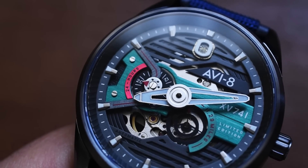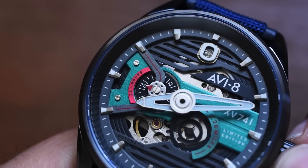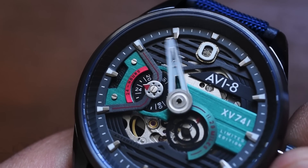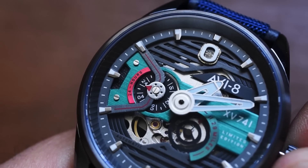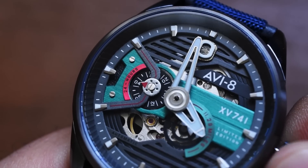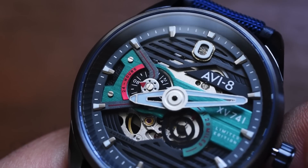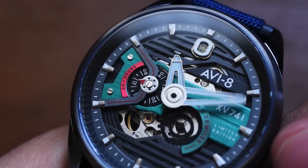There's something else I noticed when I was moving that handset around. Pay attention to this dial over here — it says '24 hours' around it, and this is in fact a 24-hour dial. Very interesting. And again, this is in no way a boring watch. So if you're a minimalist, if you want something modern but very bare-bones and clean, this is probably not the watch for you.